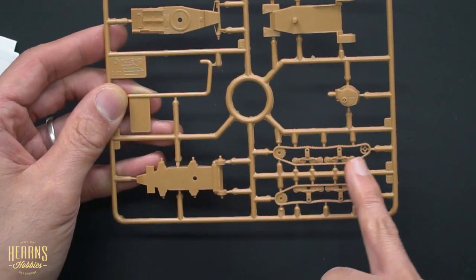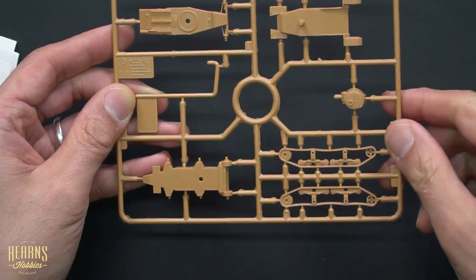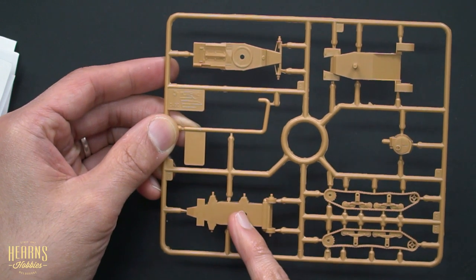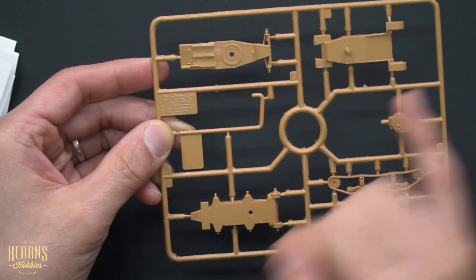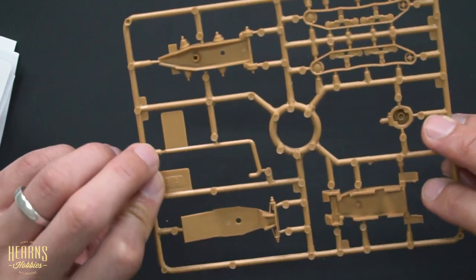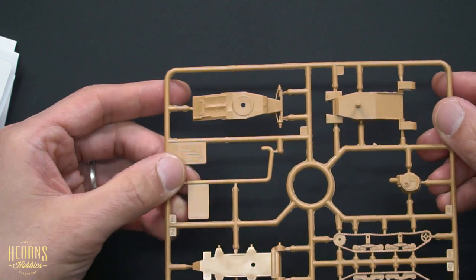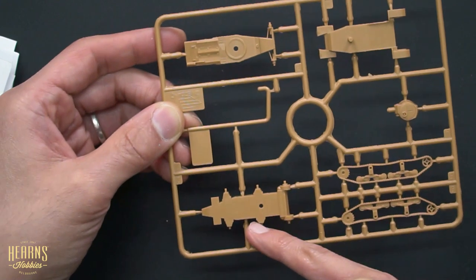You can see how the tracks are actually molded all in a single piece with all their guide wheels and sprockets. You've got the lower part of the chassis here, the center section where the tracks are going to attach.